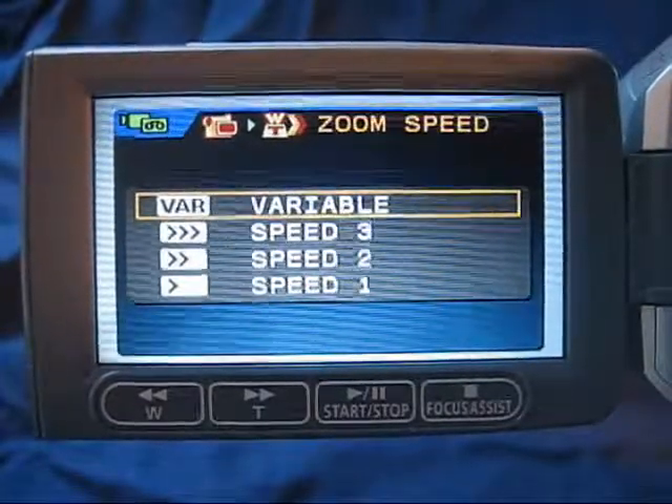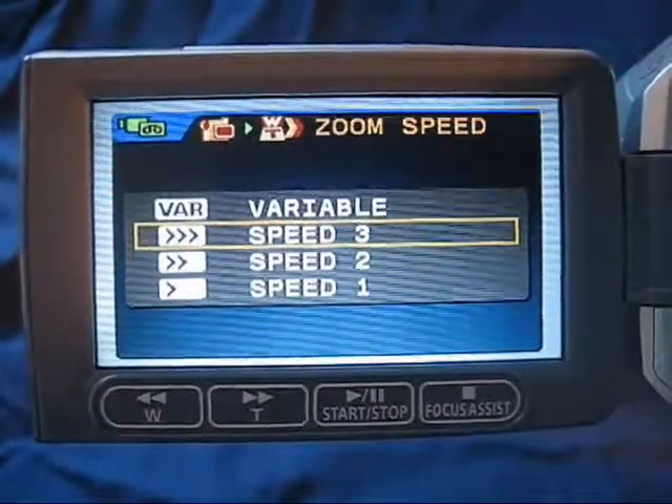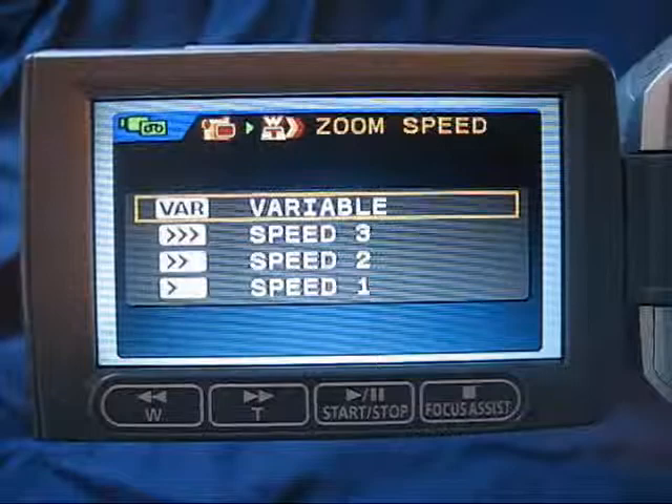You'll see you have the variable option, which is the default. You can change the speed: speed one is the slowest, two is medium, and three is a pretty fast zoom. Experiment with the option that is most comfortable for you.